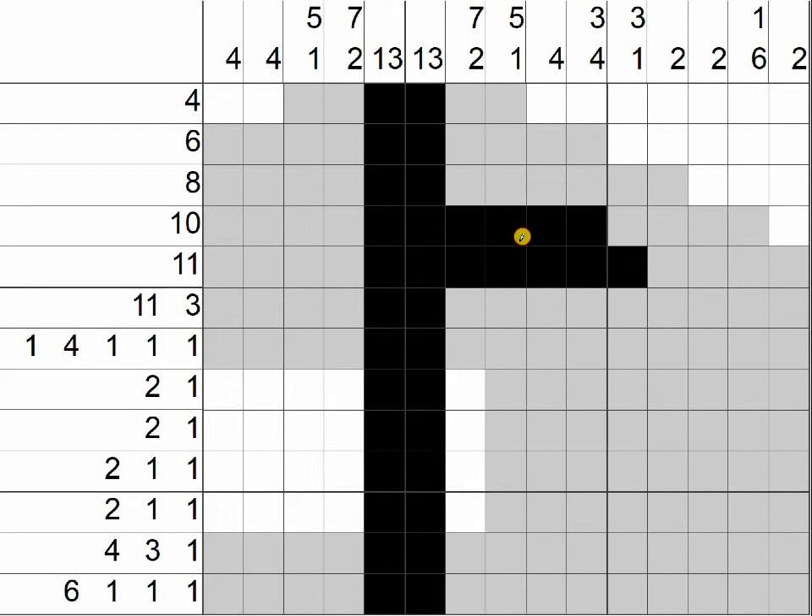Let's use strategy number 6 again for this column. We have a clue of 4. We start with this box and go up: 1, 2, 3, 4 — can't do anything with those boxes yet. Let's go down: 1, 2, 3, 4. We know all of these boxes are going to stay empty.